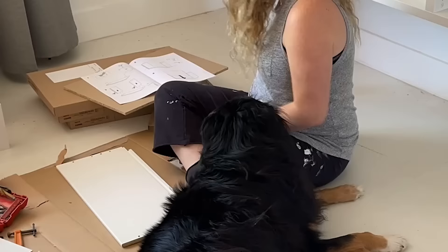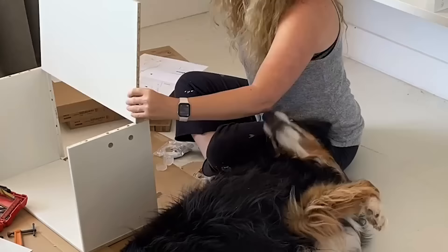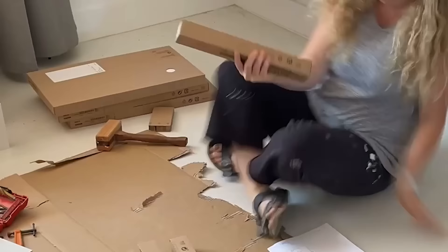Then I got a lot more help from Oscar assembling some drawers. These are just the IKEA drawers for the BESTÅ unit — just follow the instructions. Super simple to put together.